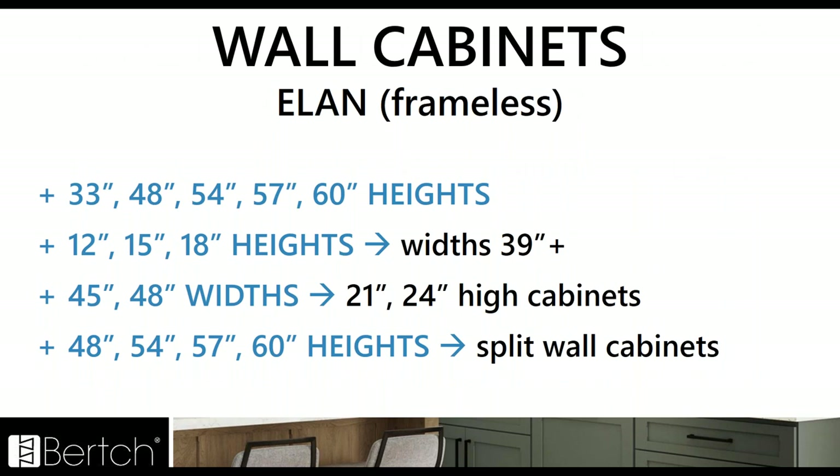Now switching gears to Elan — so to frameless — we've kind of lined up both catalogs so they're going to be essentially the same SKUs. The 33 inch heights were missing from Elan, so we've added those 33 heights, 48s, 54s, 57, and 60s. We've got consistency between Kitchen Plus and Elan.